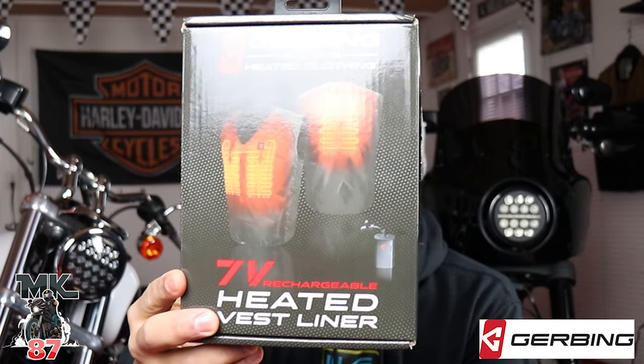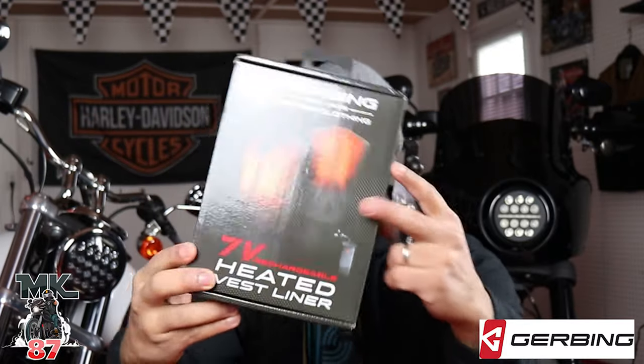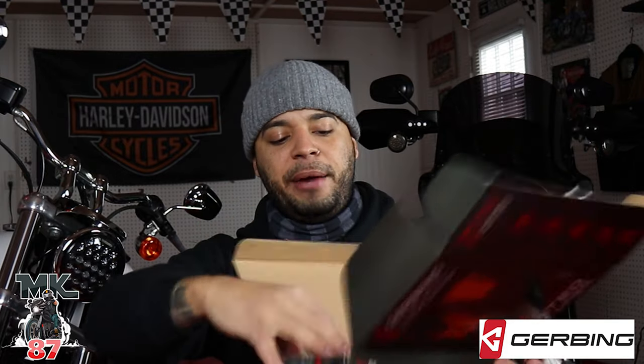It's pretty cold in the garage right now. Here's the box that the heated liner comes in - very small. When you open the box it's also gonna come with its own charger. The gloves came with their own charger, this comes with its own charger and battery, which is amazing. So it's not like you're gonna have to wait for one to charge before charging the other one - pretty good quality stuff.